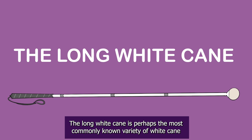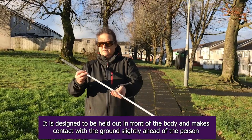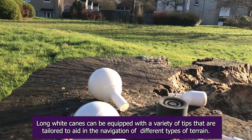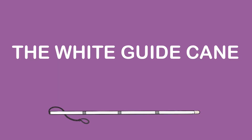The long white cane is perhaps the most commonly known variety of white cane. It is designed to be held out in front of the body and makes contact with the ground slightly ahead of the person. These canes are equipped with a tip which is swept back and forth across the ground to scan for obstacles. Long white canes can be equipped with a variety of tips tailored to aid in the navigation of different types of terrain. The long white cane is commonly used by people with very severe sight loss and requires training by a professional rehabilitation worker.